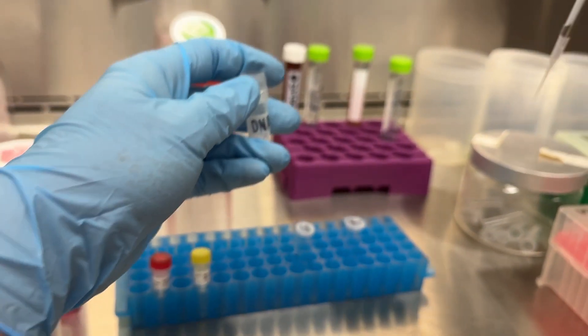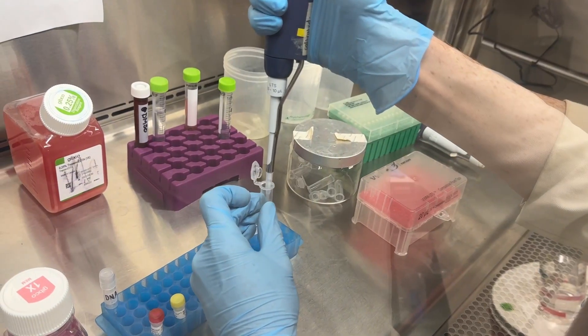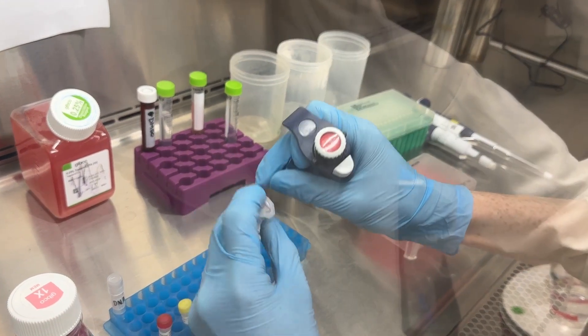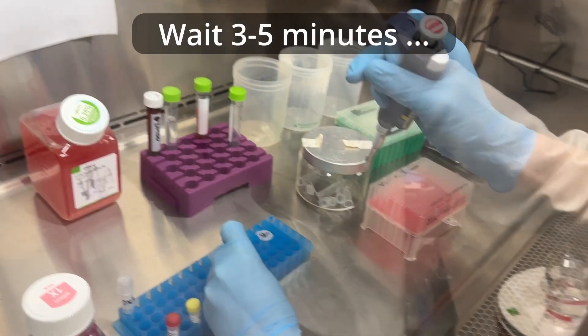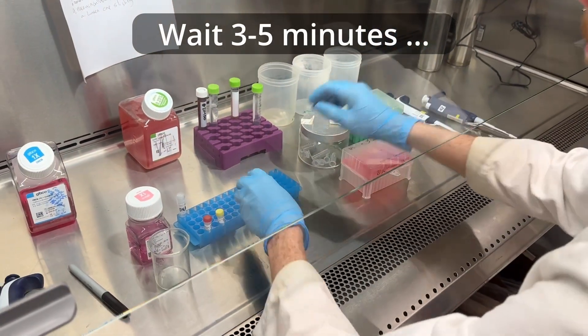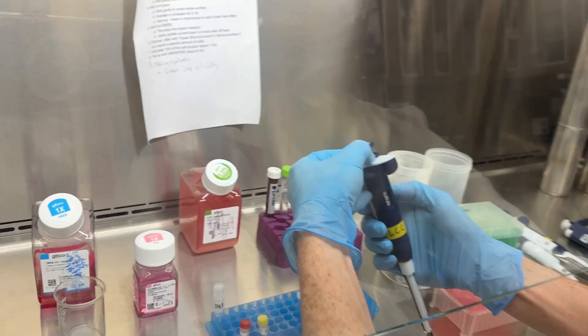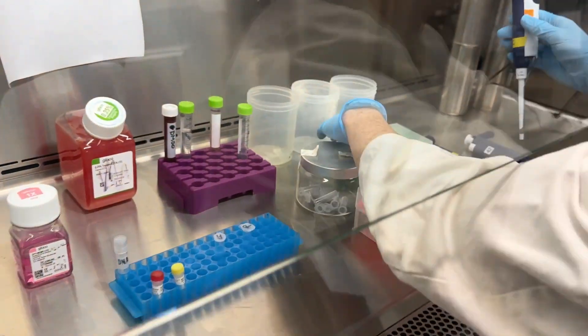Here he's adding all the reagents into the tubes — add the appropriate amount of DNA, one microgram in our case, pre-calculated according to your DNA concentration. Then just a little tap to make sure everything settles on the bottom, and then we wait three to five minutes. At this point the reagent is basically just getting active.